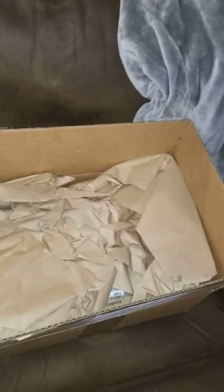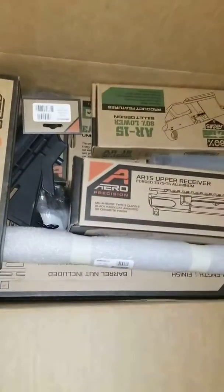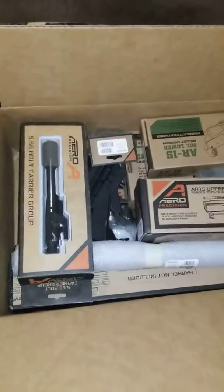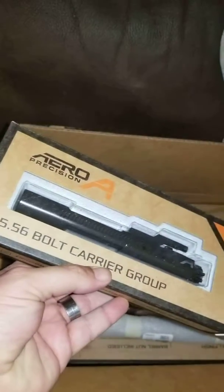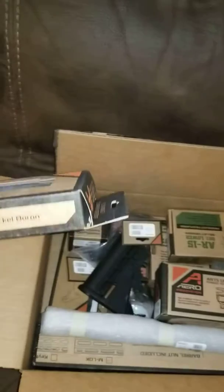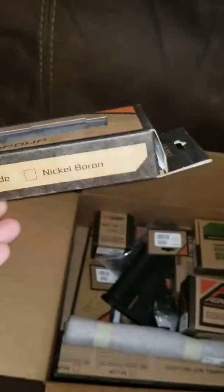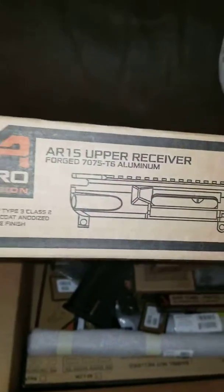So here's everything they send for that final project. And of course I will have to do some type of video for the final project afterwards. For the most part this looks like an Aero Precision build, which isn't bad. Got the Aero Precision bolt carrier group, black with the phosphate coating.